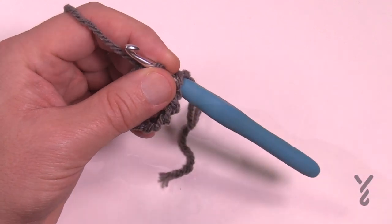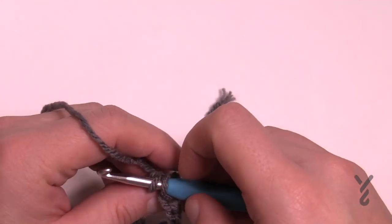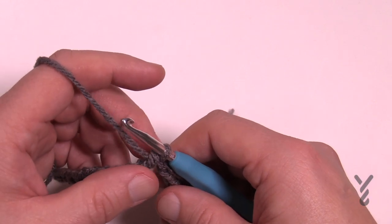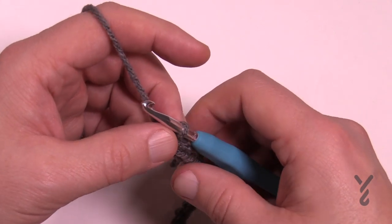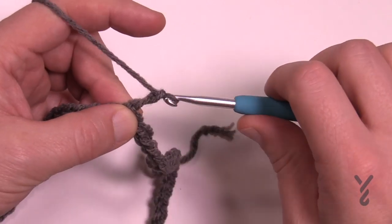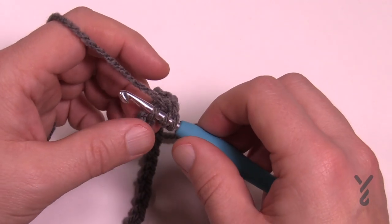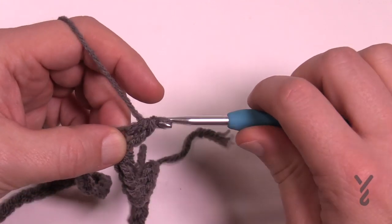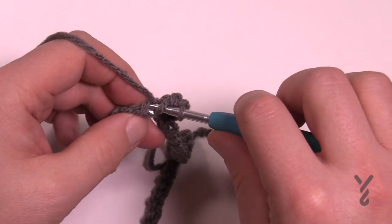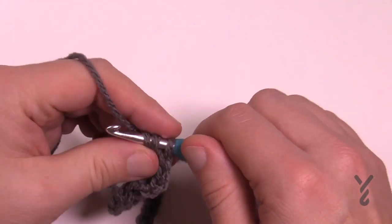Now that I have my 72, I'm going to yarn over, pull through, and that'll conclude that round. Begin round number one — chain two does not count as a half double crochet, it's not a stitch. There need to be 72 stitches going around. Go in the back loop only for a nice clean join and just half double crochet. Once you've done the first back loop the next will be upside down. Continue to half double crochet in each all the way around and make sure there are 72 before moving on.